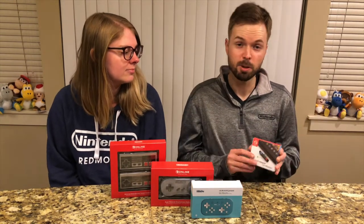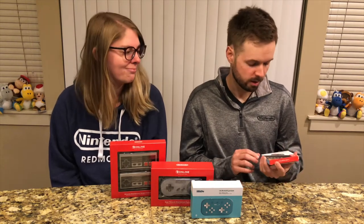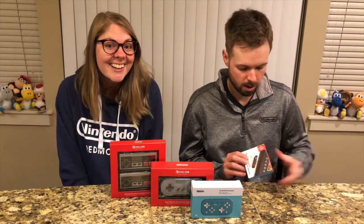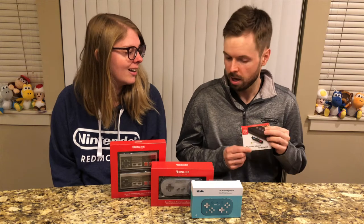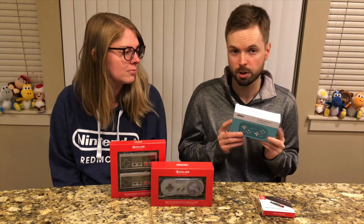What you see here is a Bluetooth adapter for the Nintendo Switch. We actually haven't tried anything like this yet, but I'm really excited because then we can use wireless headphones with our Nintendo Switch. I'll be unboxing this and trying to get it to work while Abby continues to unbox a few of these other items.